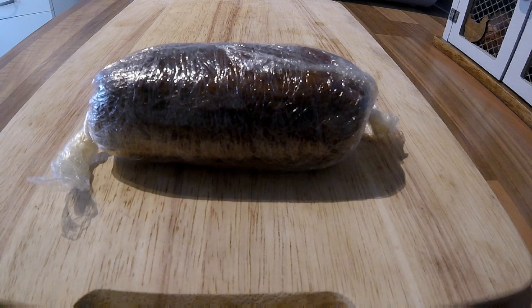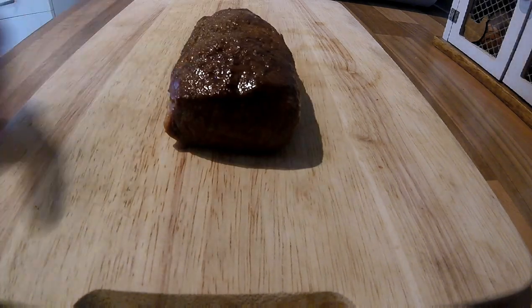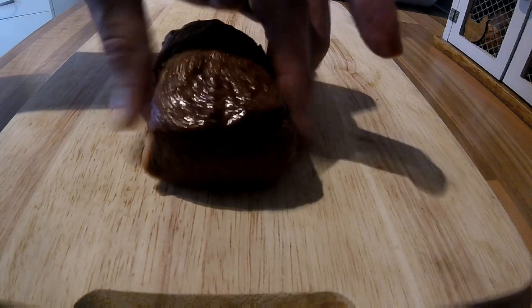Well, here it is — the moment of truth. It's been in the fridge for a few hours, wrapped up tightly. So let's get it out. You can carve it in the cling film, but sometimes you can get straggly bits of cling film. I'll say this was a muntjac loin — it was only half of the loin, that's why it's so small. So let's give it a go.